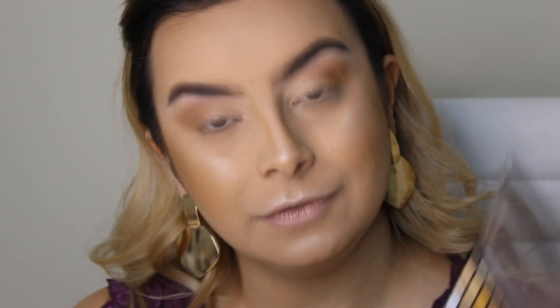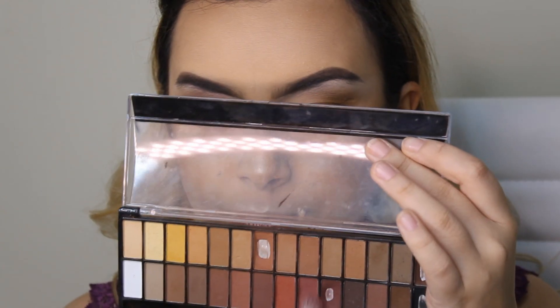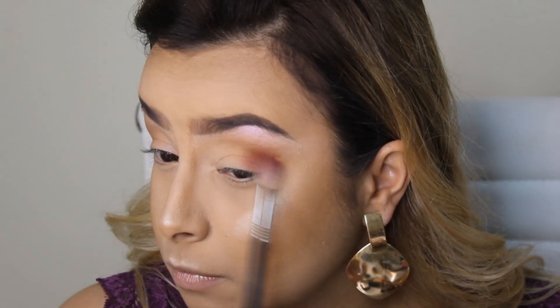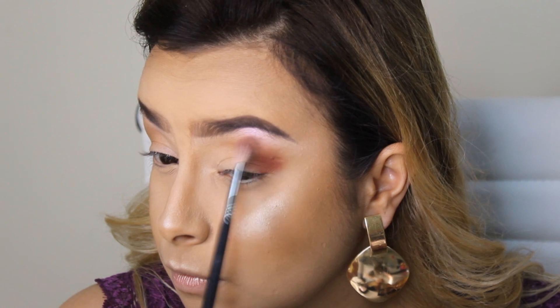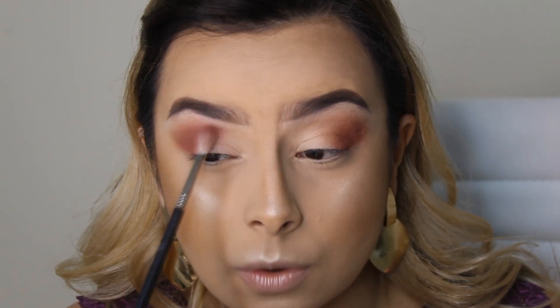Depois disso eu vim com o pincel 136 da Line Makeup e essa sombra aqui da palitinha da Belly Angel, que é mais fechada pro rosa, pro rostinho, e vou marcar mais o meu côncavo aqui. E dou uma boa misturada dessa sombra com o bronzer da Bahama Mama, que a gente usou pra fazer a base do esfumado.